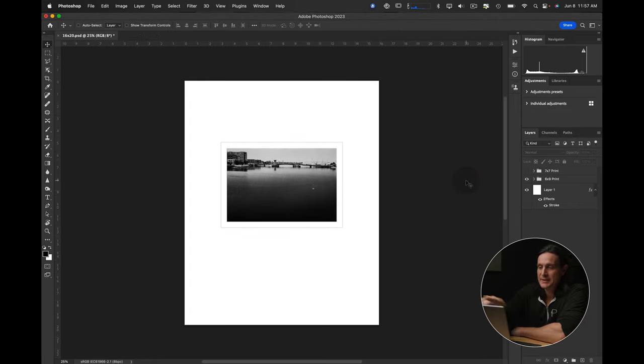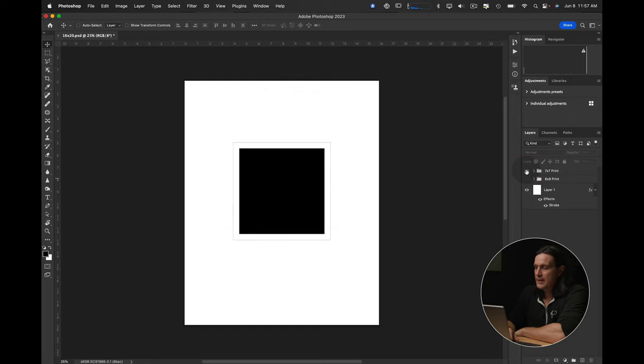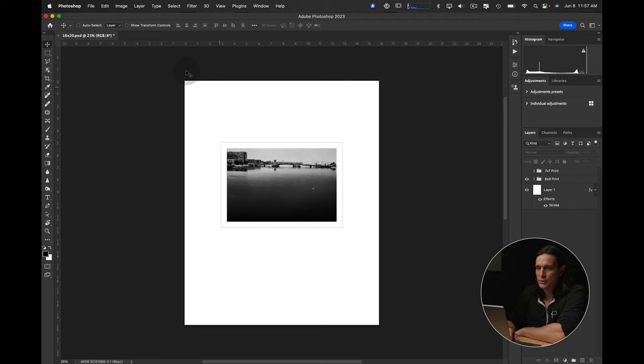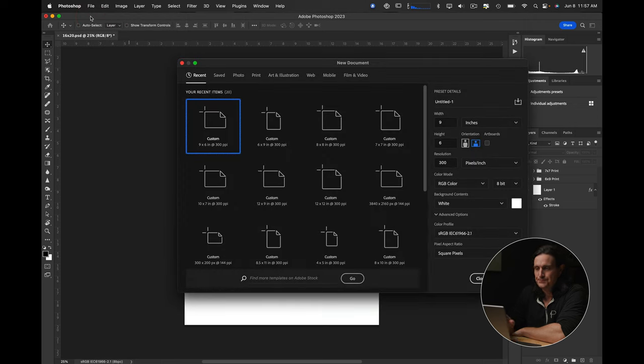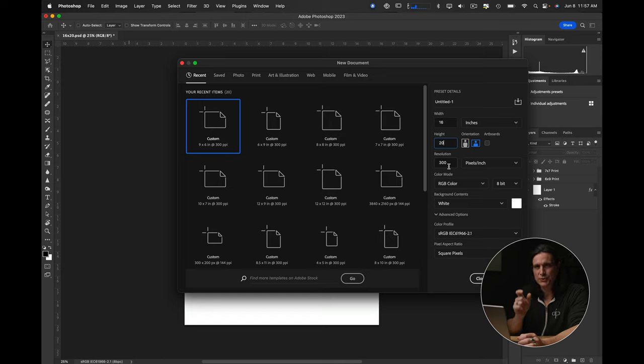This is the file I use for my 16 by 20. The outer dimensions are 16 by 20, and I have a 6 by 9 mock-up and a 7 by 7 mock-up. To start a new one by scale, I'm going to do a width of 16, a height of 20, and a resolution of 300 - that's key, you have to keep the resolution the same for everything. So 16 by 20 inches at 300 resolution, 8-bit RGB. You're not necessarily going to be printing from these, so color profiles are fine, then just create that.